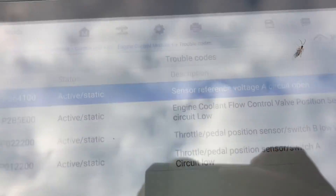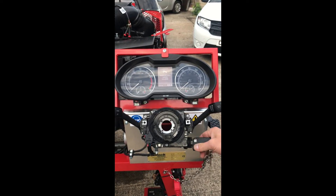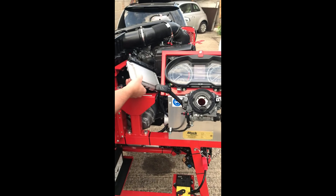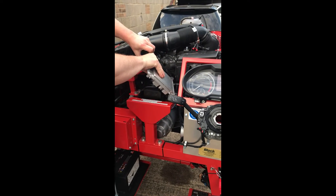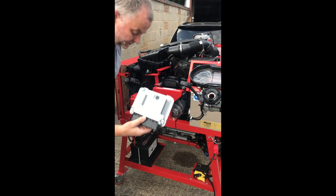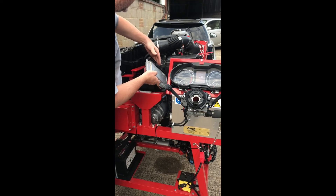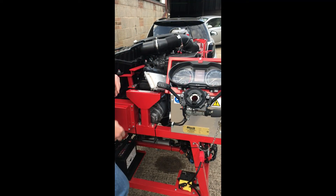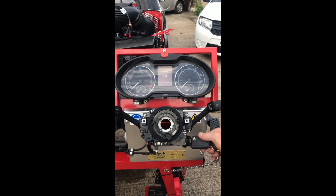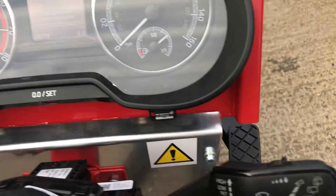We've got a live feed on the scanner with ignition on — they don't run on the original. In goes the donor, and now we have the moment of truth. Accelerator pedal here.